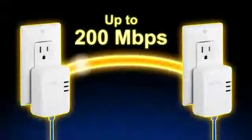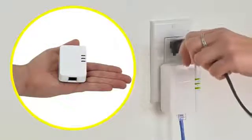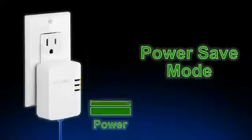The TPL308E is a high performance 200Mbps adapter. It's small and saves space around crowded electrical outlets. Power save mode reduces power consumption by up to 80% when idle — a big benefit since the adapter is always plugged in.